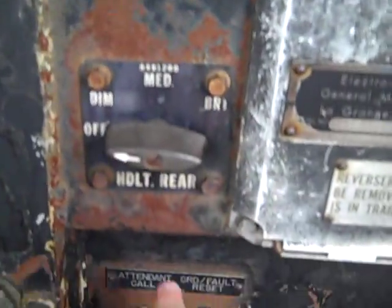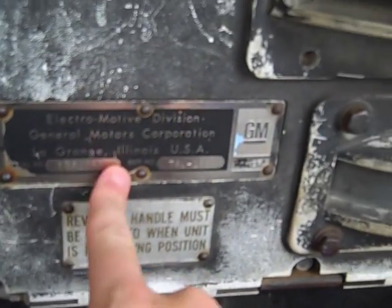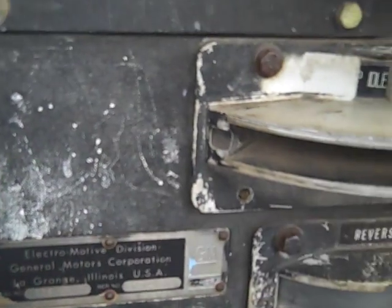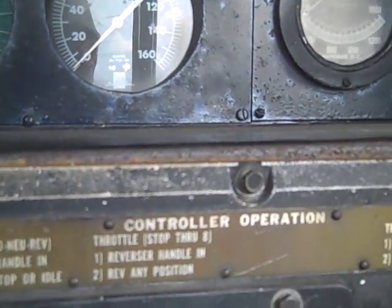This is the breaker switch. This is the attendant call and the fault reset. This was made by GM General Motors in LaGrange, Illinois — EMD, Electromotive Division, General Motors. And here are the directions on how to control the train.